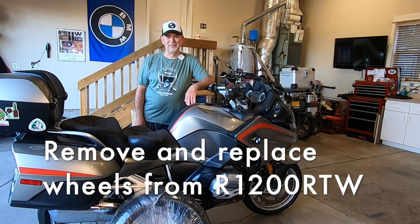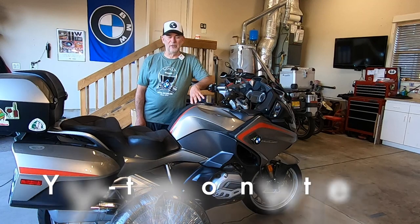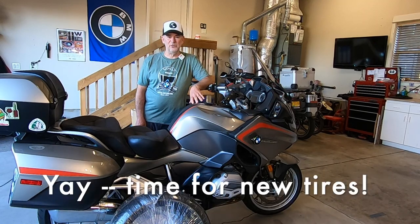Hey everybody, welcome back. Today we are going to remove and replace the front and rear wheel on my 2016 R1200RT to get some new tires put on.